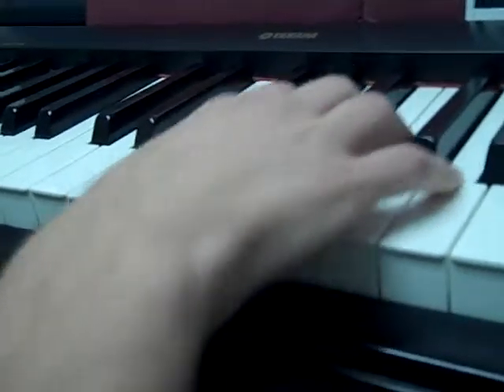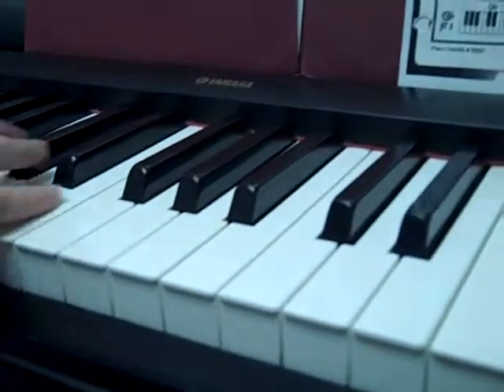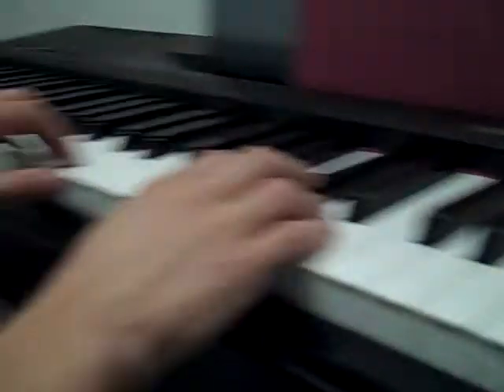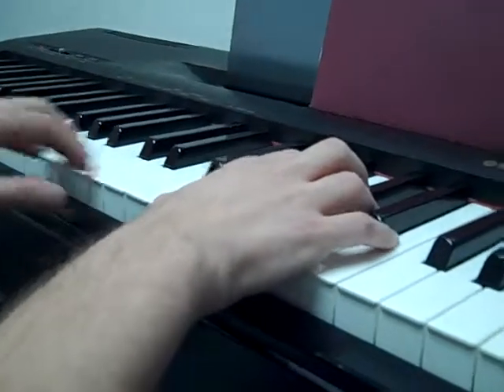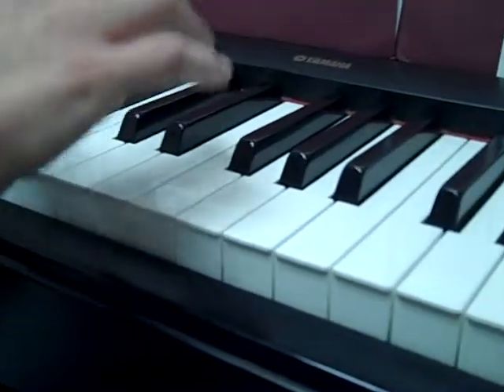That would be the first part of the practice session. The next ones you could do in a minute. But try to put those with some sort of patterns. We're not just going to play them whenever we feel like it — we're going to try to make music out of this.